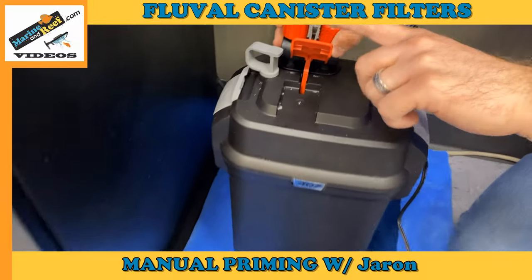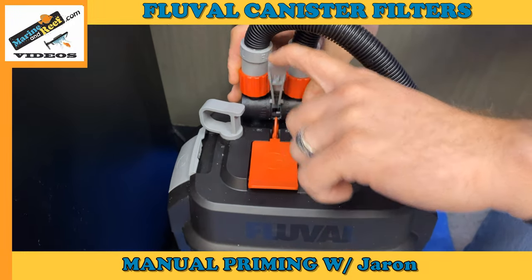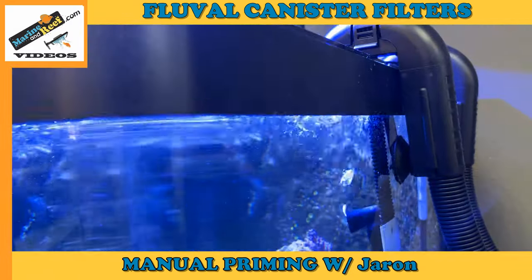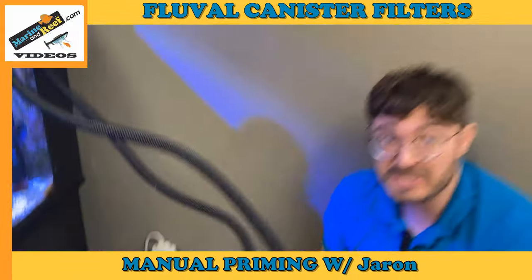Once you have water in the line, you're going to reconnect the valve. Push the lever back down, then open it up. You can actually hear the water entering the filter.